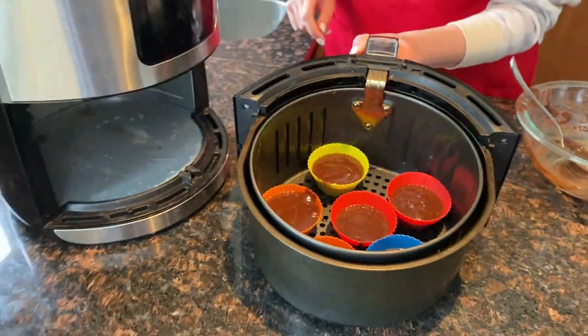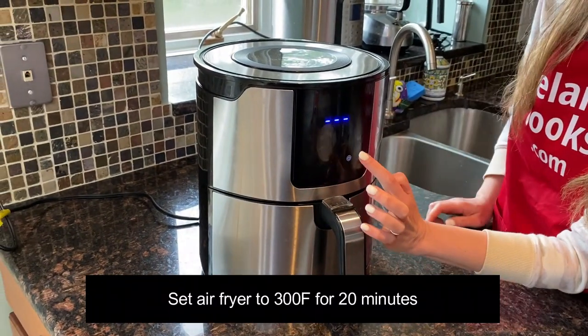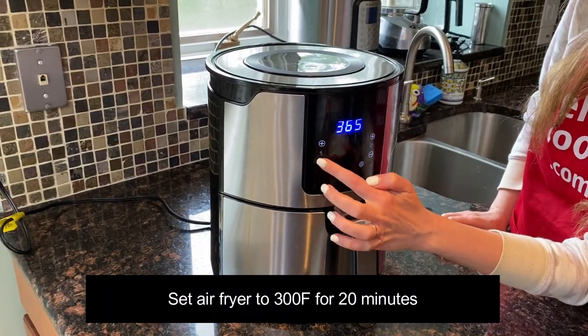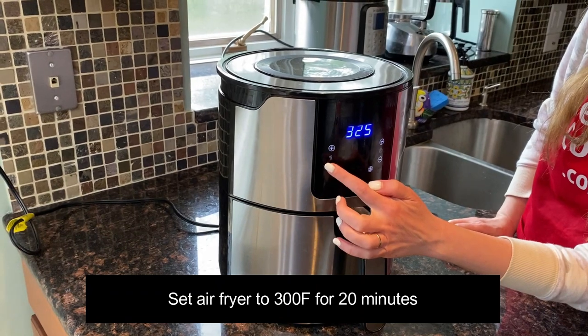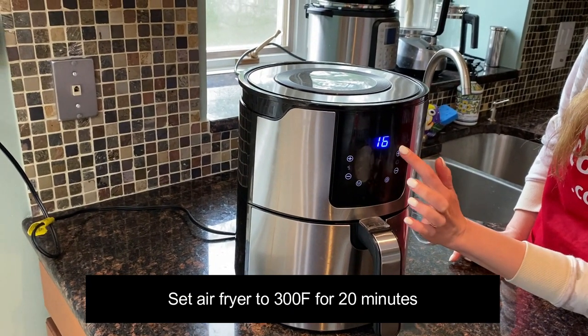Now let's put the air fryer basket in the air fryer. I'm going to set the temperature to 300 degrees Fahrenheit and set the time to 20 minutes.